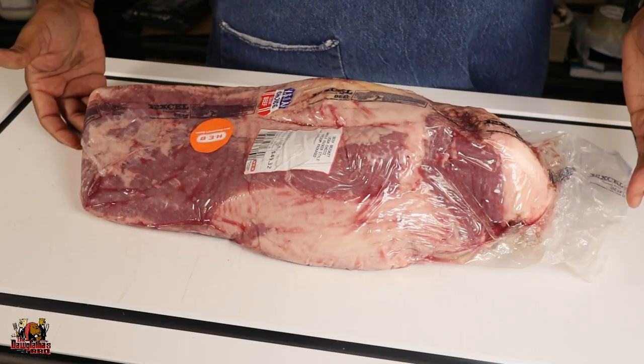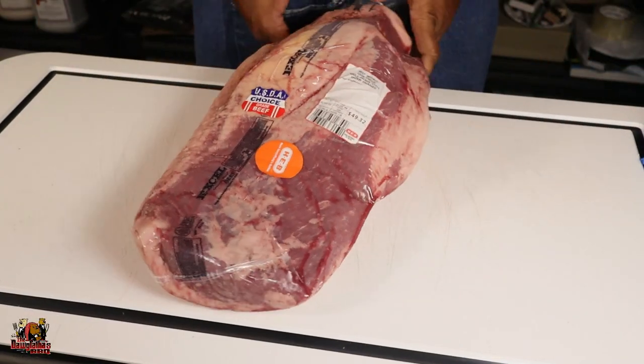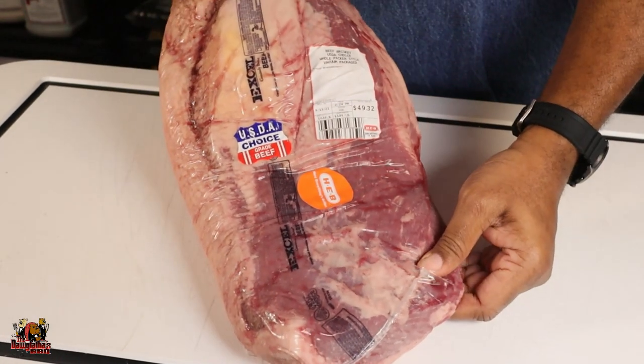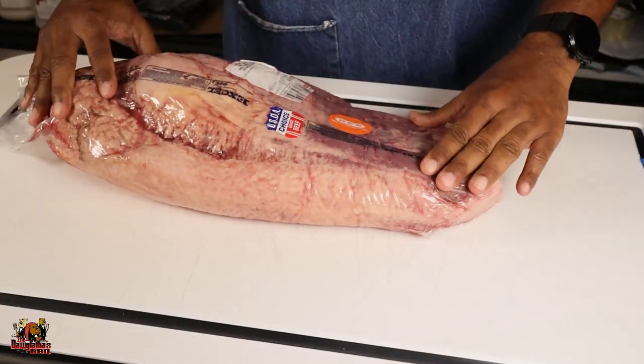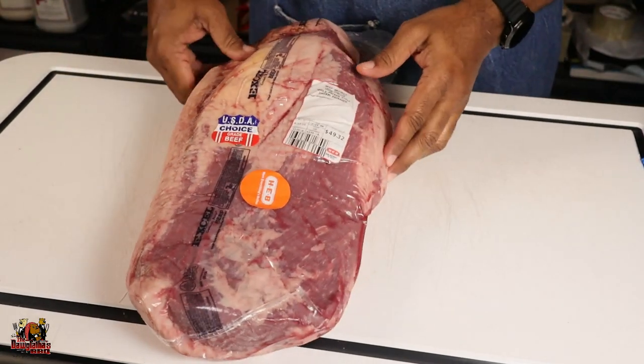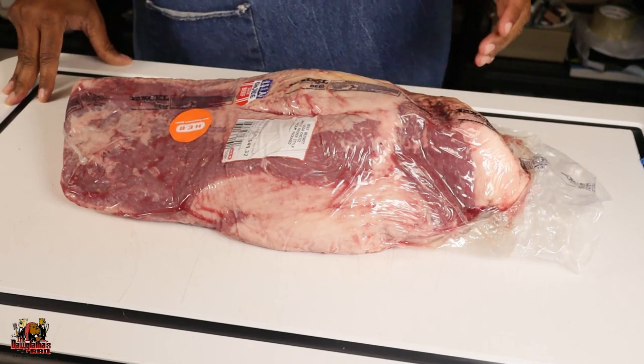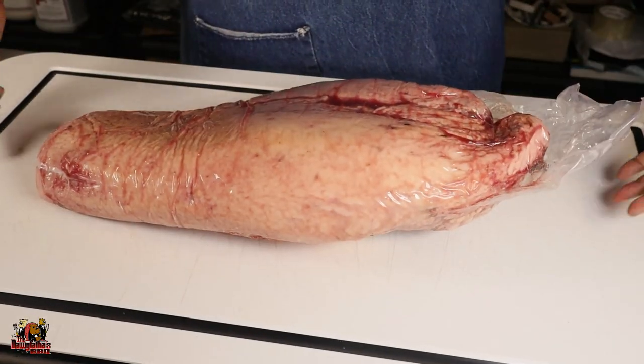You've got everything you need — your cutting board, your knives, you're all set. So as you can see here we've got a nice brisket. This one is a choice cut brisket I got from my local HEB, and they typically always have really good briskets there. What we're going to do is just look at this thing and get an idea of how we're going to trim it out.